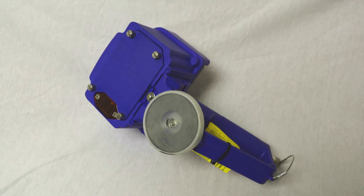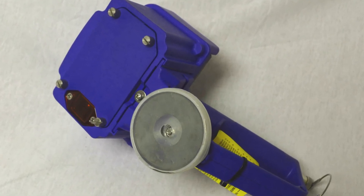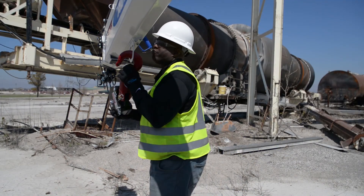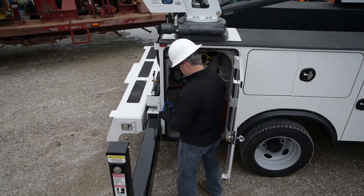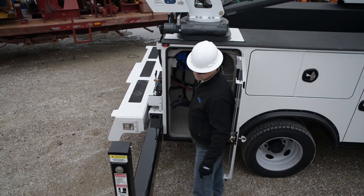The magnet on the base of the remote allows you to place the remote in a convenient location, keeping it handy while you work. Don't forget your remote at the job site or sitting on the truck bumper. An optional cradle for the remote gives a friendly reminder chime should you try to leave the remote at the job site.